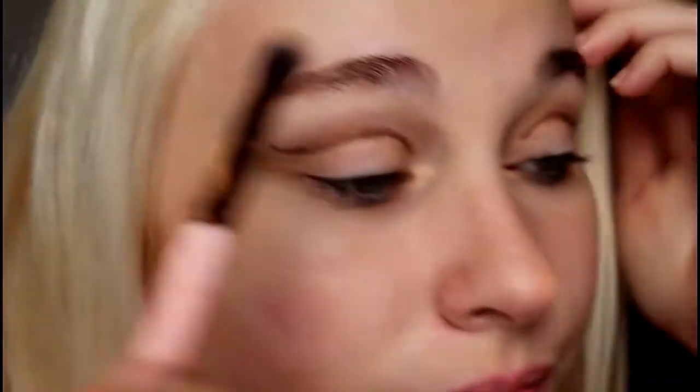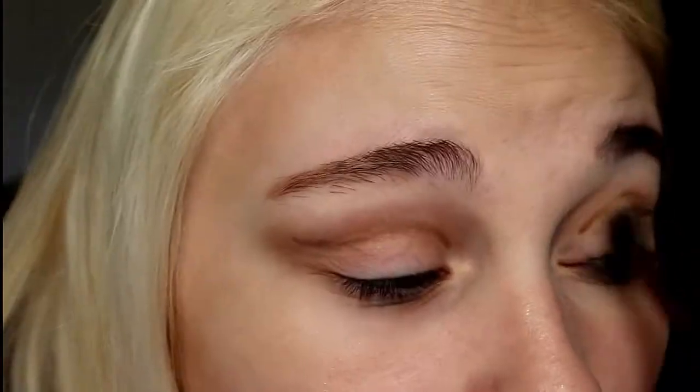So you're going to have something like this. I know it looks a little scary. Now we're going to take our blending brush and blend it out. So you're going to have something like this, and as I was blending it, I kept pulling it to the sides to kind of make that wing that we want.